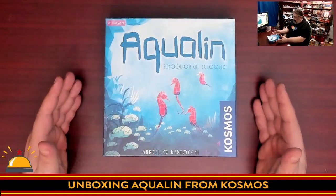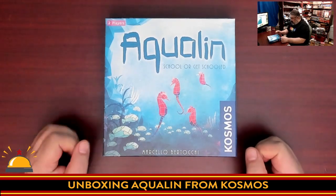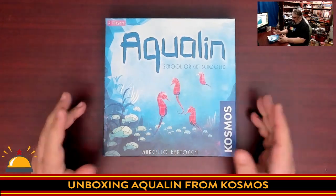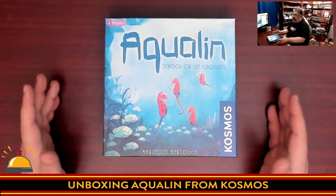Here you have my shiny new copy of Aqualine. All I have done at this point is cut the shrink wrap off. I do have to point out the pun here because I thought it was pretty good — it's Aqualine: School or Be Schooled, because it's all about grouping fish and sea creatures.